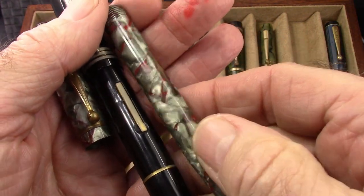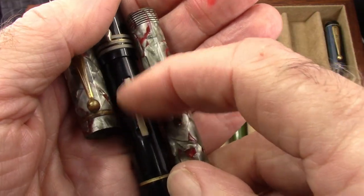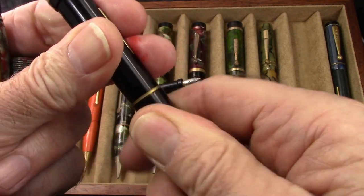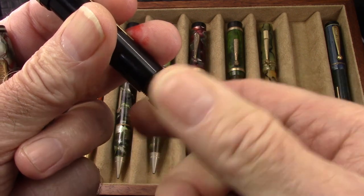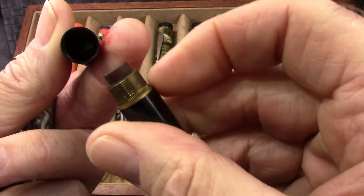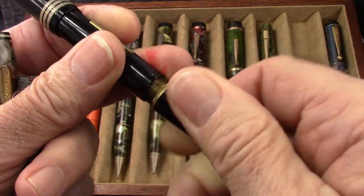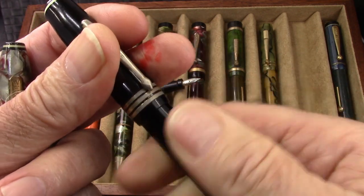And we see a similar type lever, but a little bit more upscale. And it looks like there's some corrosion on that. And in this one, the pencil end unscrews to reveal an eraser. This is calcified — it may even function a little bit. But the higher end ones do come apart like this. And pencils all work on these.